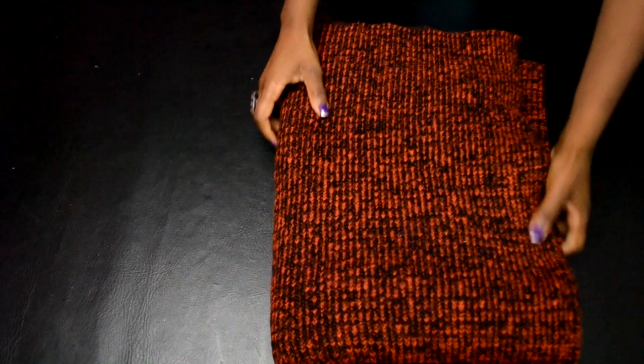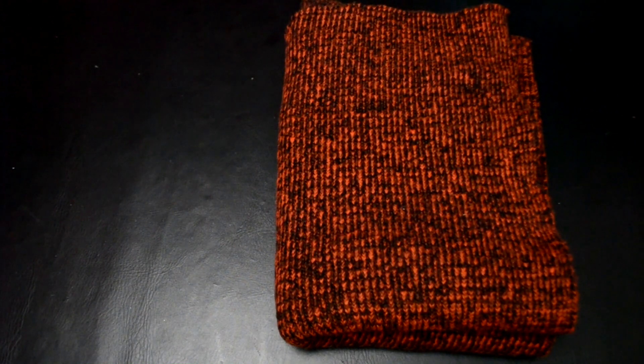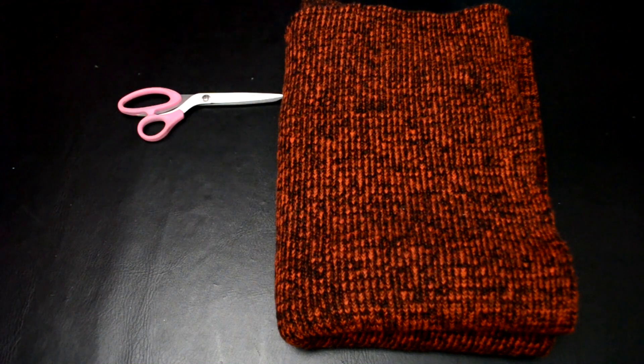Hey guys, it's Deanna Tabois here with Redesign Your Clothes. In this episode I'm going to show you how to make this sweater dress this fall. Let's begin.